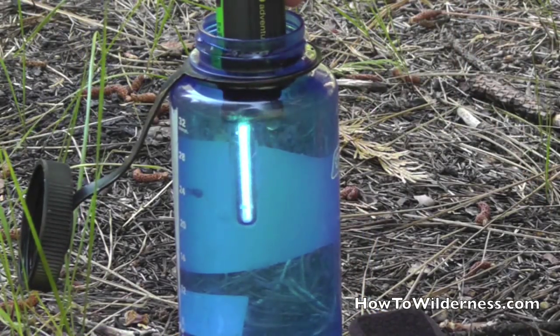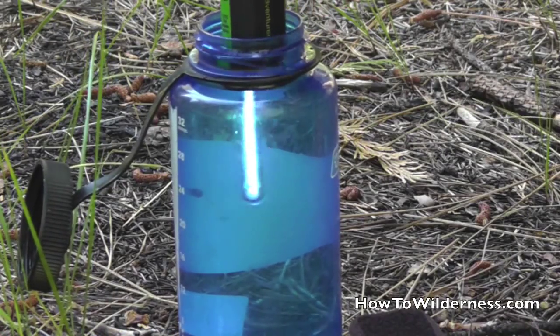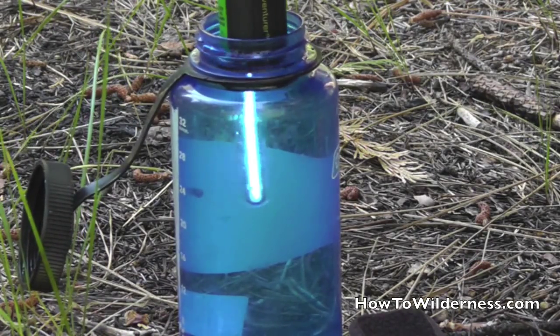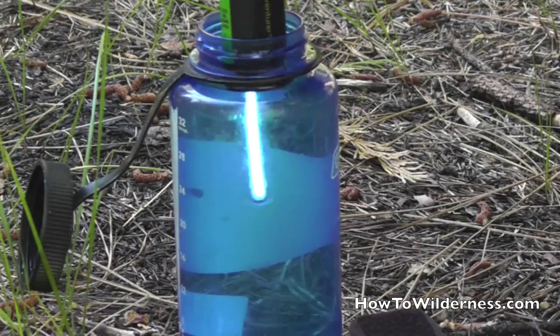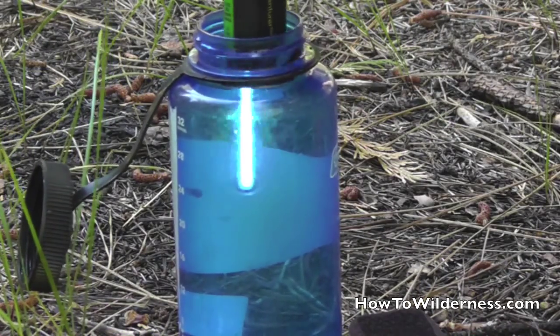You'll notice that when it's submerged in water there's a sensor and it turns the UV light on. That UV light will not come on unless it's in the water. We sterilize the water by agitating it, so that all the water gets exposed to the effect of the UV light.